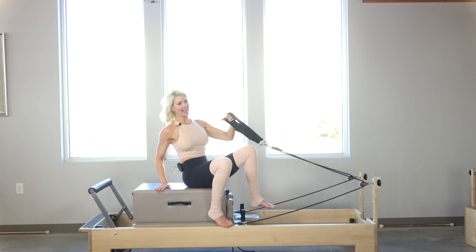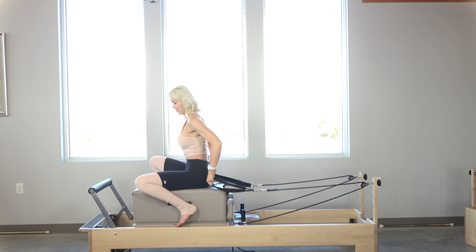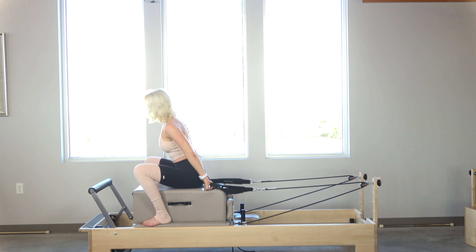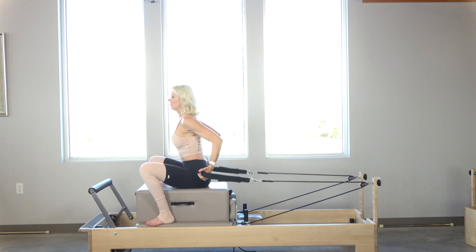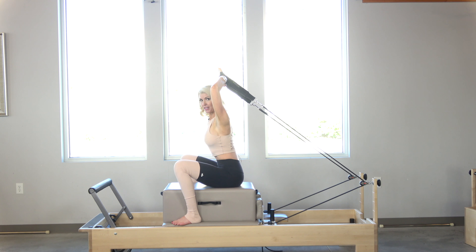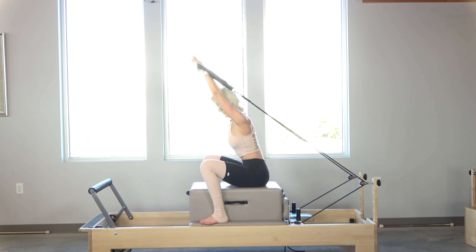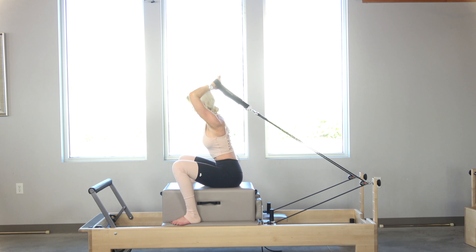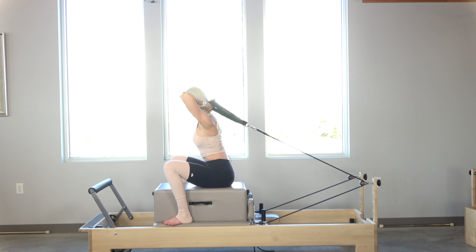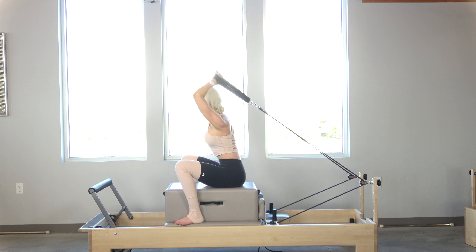Now we're going to turn around this way. I'm straddling the box, and I have one green spring on. I'm going to start right here with salute — my fingertips and thumbs are making a triangle. Inhale, lengthen. Typically I'd do eight, but for time's sake I'm going to do four: three, two, one.